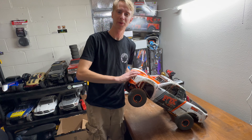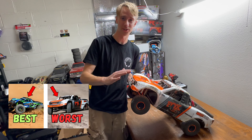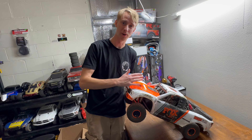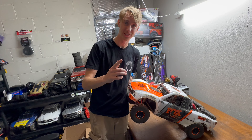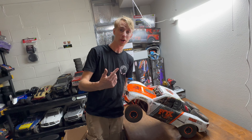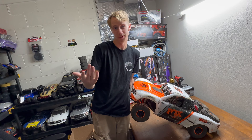Not too long ago, a few months ago, I said the UDR was one of the worst bashers known to man. But Byron ended up getting a steal on this one for right around $300 with batteries. So we're going to go test this out and see just exactly how good or bad a UDR actually is. Will it hold up to our bashing? I don't think it will — knowing everything I know about this truck, it's gonna break almost instantly. But we can only try it out.